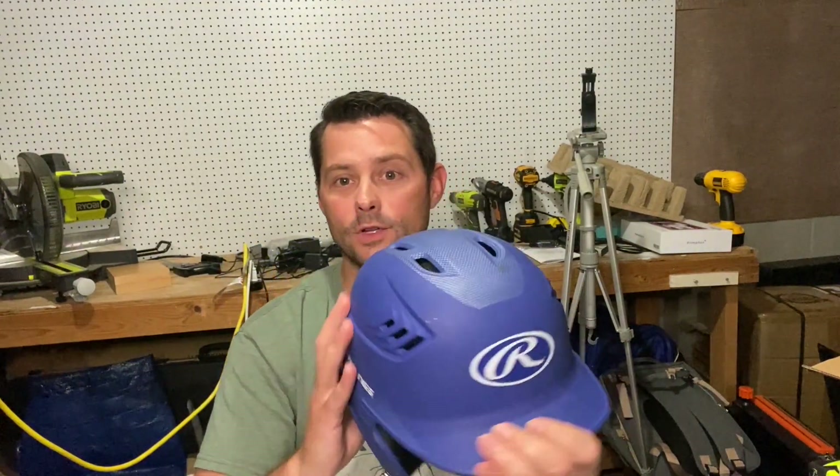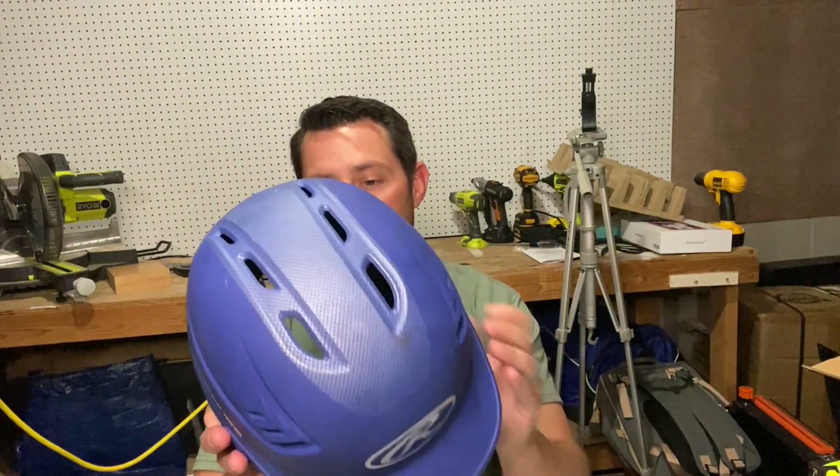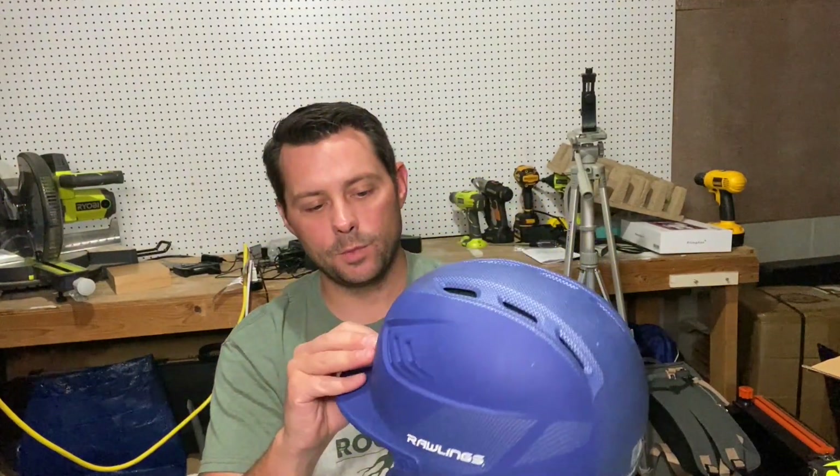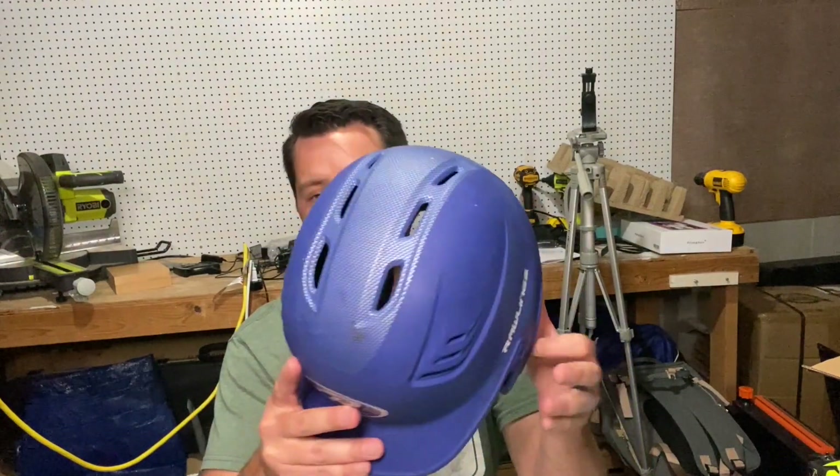It looks good all over and fits really well. Our kids have really liked it, and it even has little straps in case you want to use them. Overall, this has been a great helmet for us and I highly recommend it.